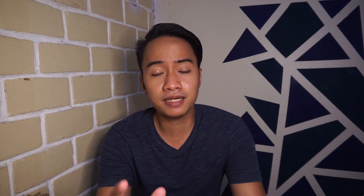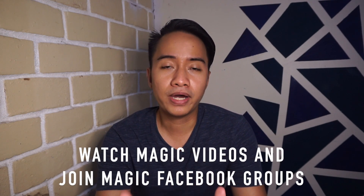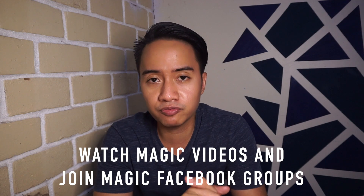Number two on my list is of course to watch magic videos and join Facebook magic groups. Why do you need to do this? Because when you watch magic videos, you get inspired by a lot of magicians. There are a lot of very, very good magicians online, and it's so inspiring whenever you see someone and think, wow, how did he do that? It makes your magic fingers want to do some work.